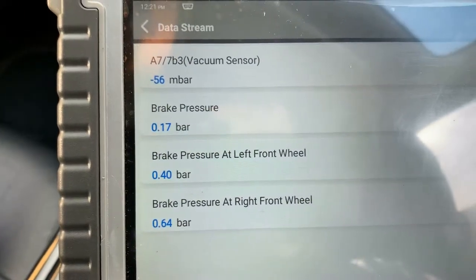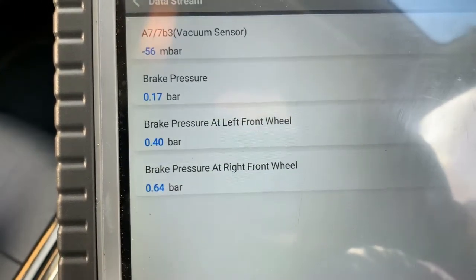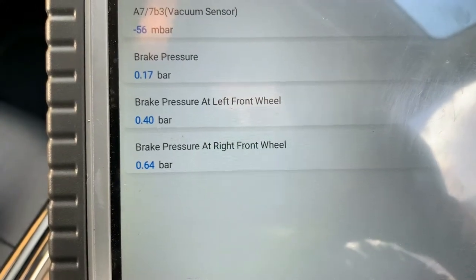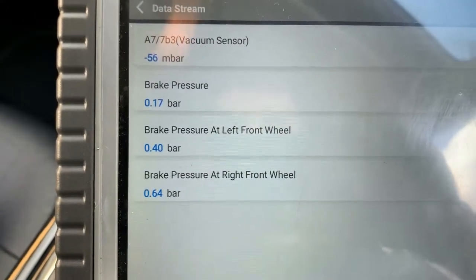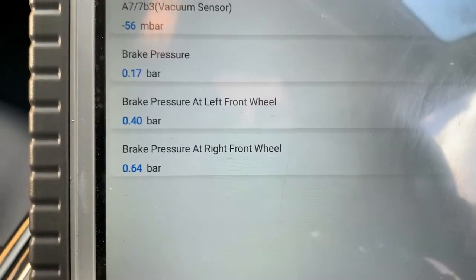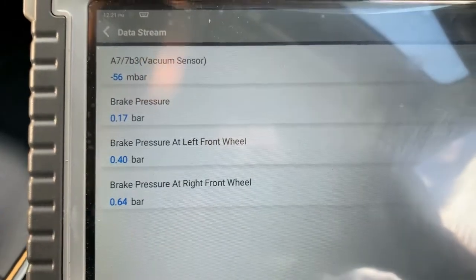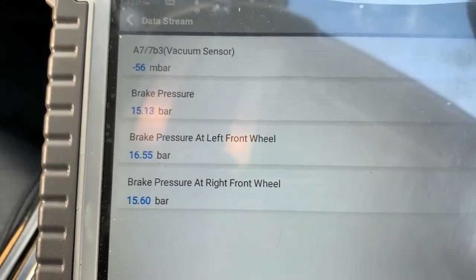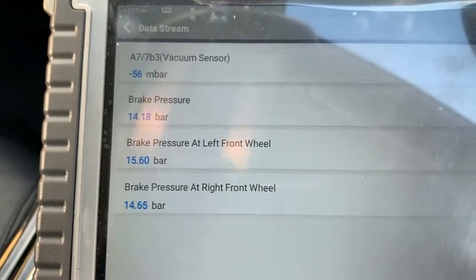So you can see there we've got our vacuum sensor, brake pressure, brake pressure at left front wheel, and brake pressure at right front wheel. The brake pressure at the left front wheel is a bit lower than the right front wheel, but I'm not really concerned about that, because if we press the brake you can see that the pressure is more or less equal.